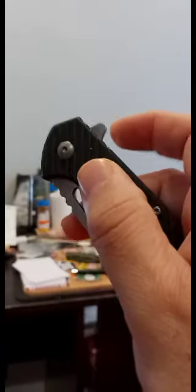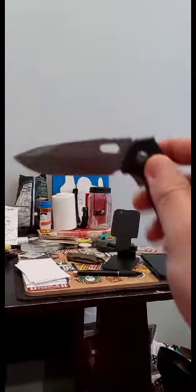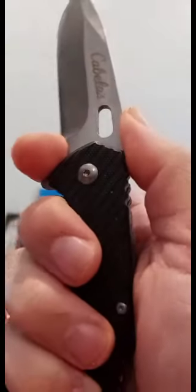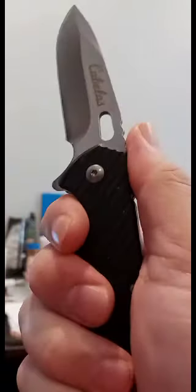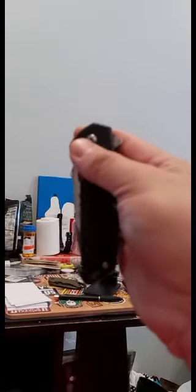Look at that — you see this? Let me show you something. First of all, it's tough on washers. It doesn't have any blade play, so maybe if it was broken in a bit it would flip. But I don't trust that as a finger choil. Not too good as an opener either.